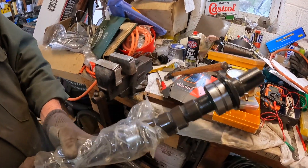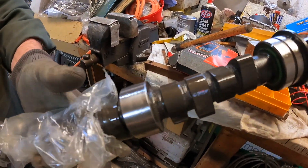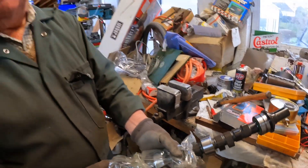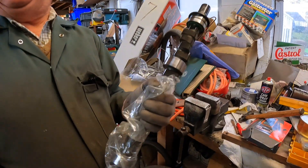I've never had a cam brand new in wrapping before. Look at this — absolutely brand new. And you're happy this one's going to work this time, Ned? I bloody hope so.